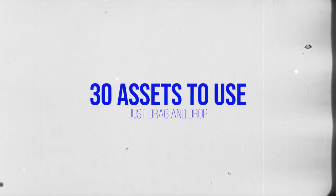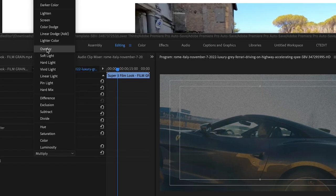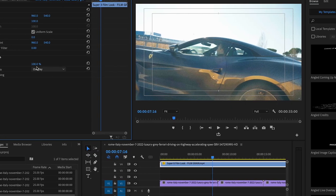If you want to save time and edit like the pros, I'm telling you, you need this pack. With over 30 different assets, I'm also giving you a video tutorial showing you when and how to use these elements in your own videos.